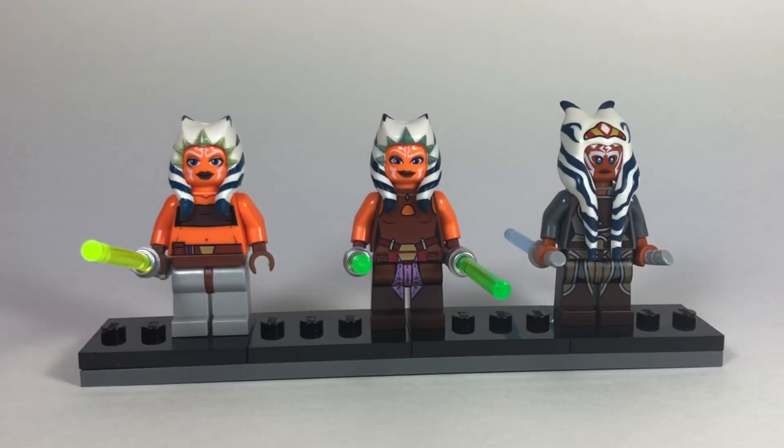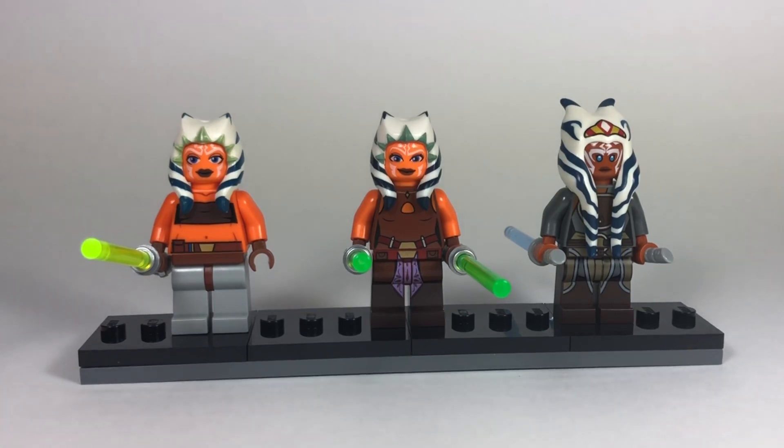What is going on guys, today we're gonna be taking a look at all three Lego Ahsoka Tano minifigures. They've released three so far, and hopefully they release a Season 7 version - Season 7 of the Clone Wars - which just dropped a few weeks ago. The final episode was amazing.